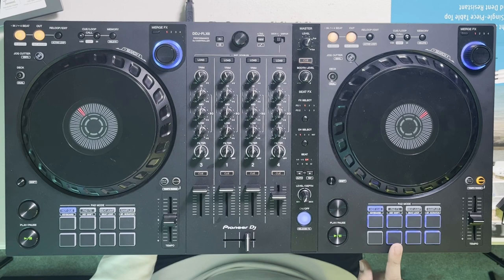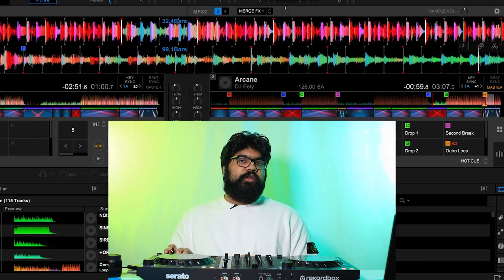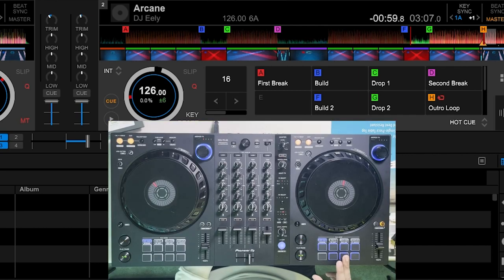In my system there are six essential hot cues in almost every track, and the other two are reserved for other fundamentals. For this track I've added a second build-up hot cue right before the second drop — having a build-up and a drop hot cue pair is really useful for quick transitions, so if I have two drop hot cues, having two build-up hot cues can also help. The last one I haven't assigned yet, but this is sufficient for now.